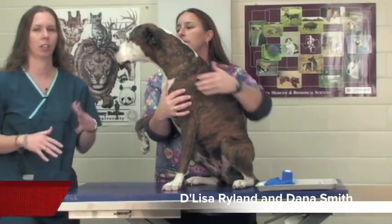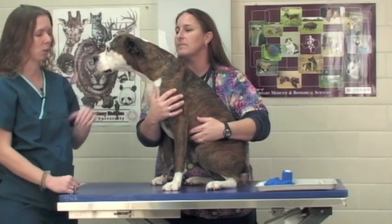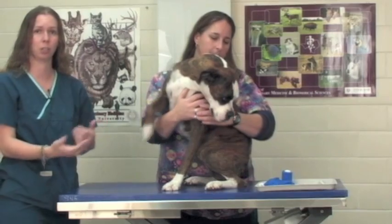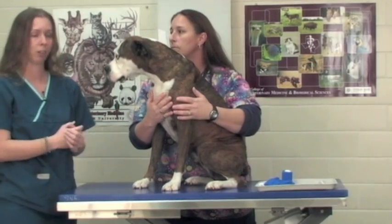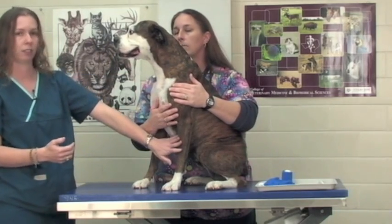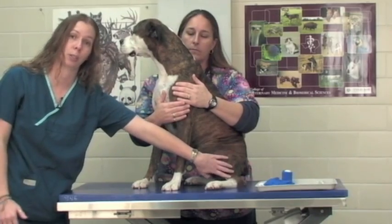We're going to go over the procedure for drawing blood from your patient. We have our patient Winn-Dixie here and we're going to go over some of the locations that you would draw blood from and then the procedure that you would use. There are many vessels that we can draw blood from. Some of the most common are our jugular vein, our cephalic vein, and our lateral saphenous vein which is on the rear leg of our patient.